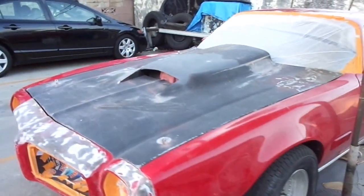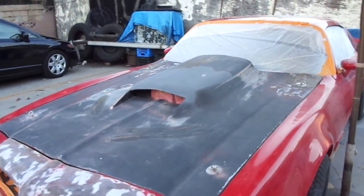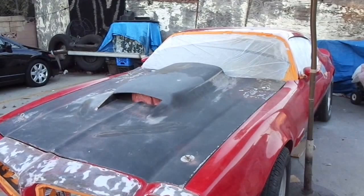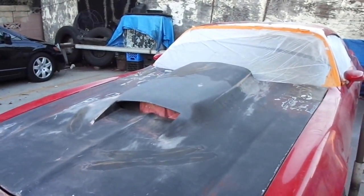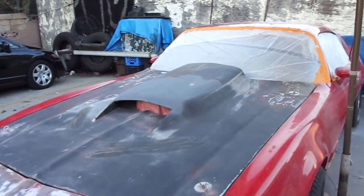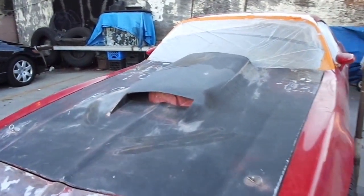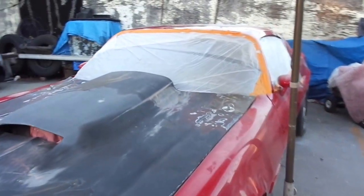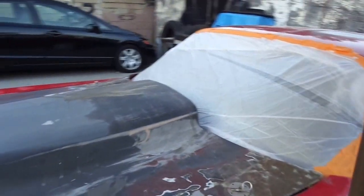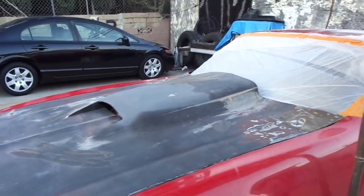First, I searched the web to find the right hood and then we got lucky — we found a manufacturer in California. I got the new hood and put it away so that when we're ready and all the body panels are restored, we're going to mount the new hood on it.